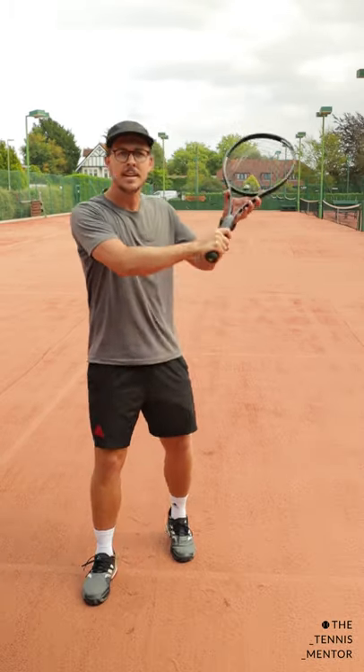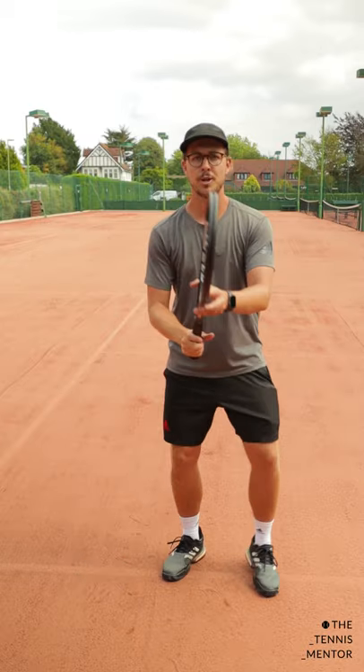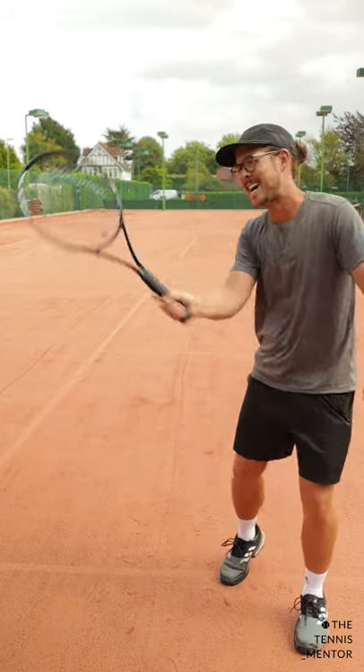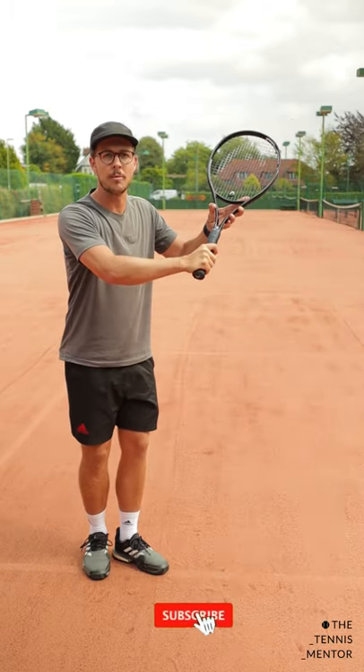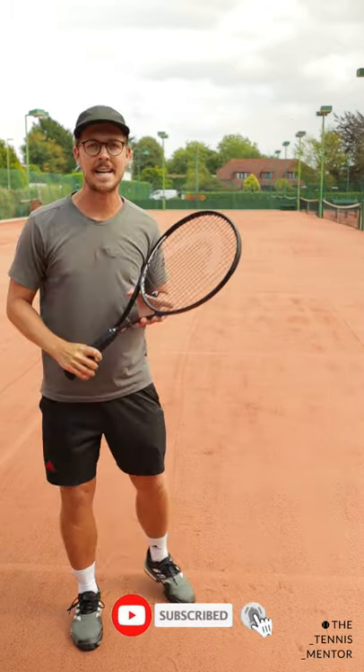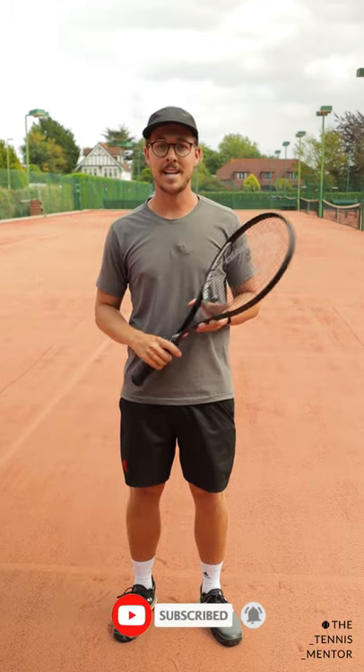The same can be applied to hitting backhand volleys too. Prepare with that racket slightly higher so that you can come down to meet your volley with an open racket face. The same on the backhand side — start with that racket head slightly higher so you're coming down to meet it. Try cutting your volleys and let me know how you get on.